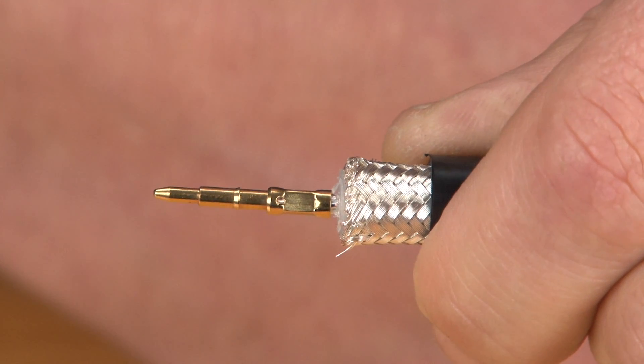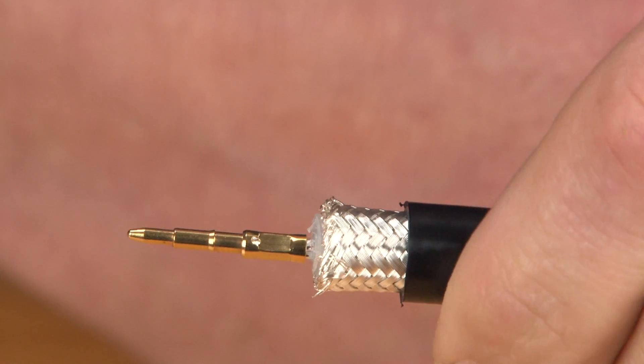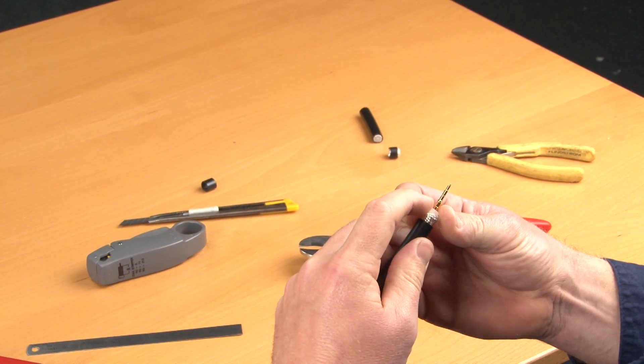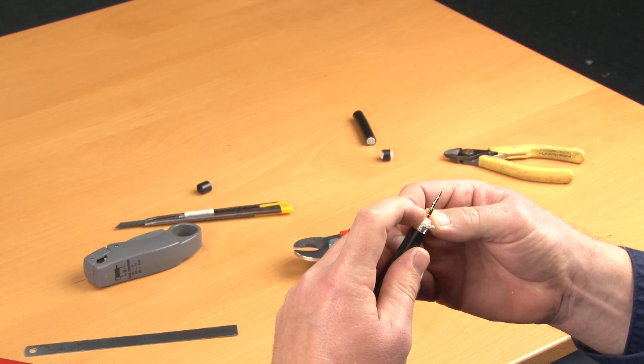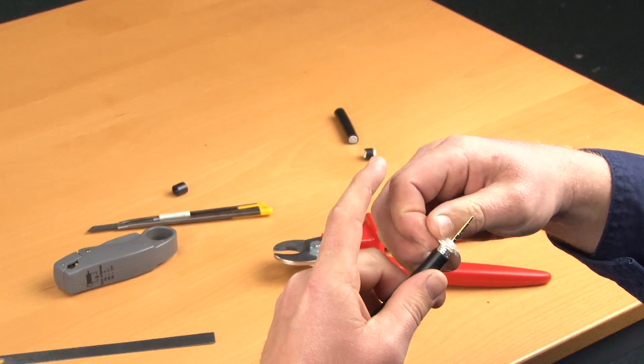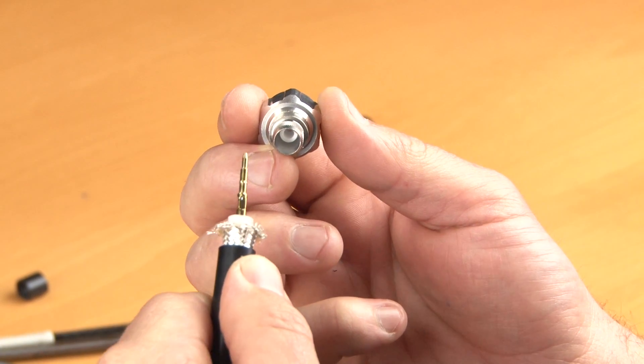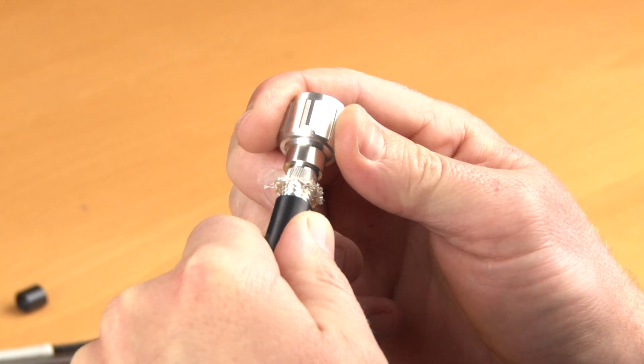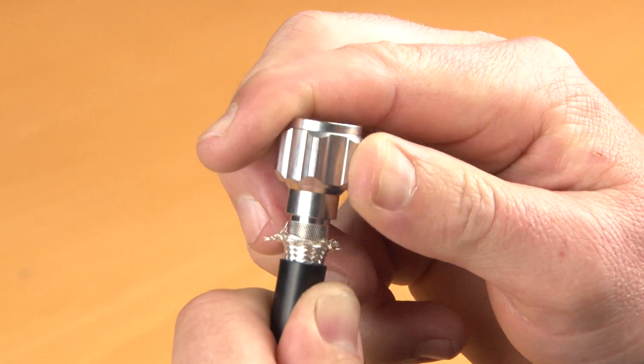Ensure that the pin has not distorted. Give the pin a gentle pull to ensure that the pin is secure. Spread the braid out a little to allow the connector to slide on between the dielectric and the braid. Push the connector under the braid and ensure that the centre pin slides into the hollow of the connector and exits from the other side.